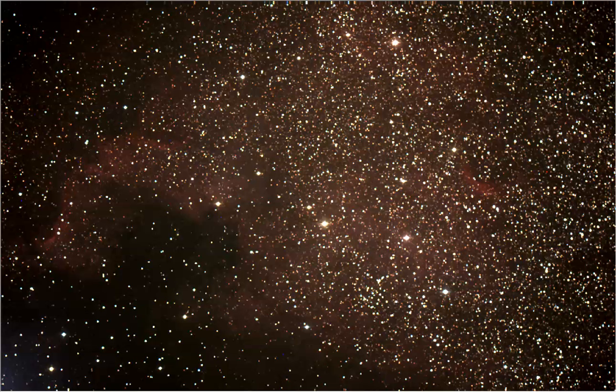I'm recording the North American Nebula with audio now. I'm going to record while capturing because I'm only on image number three out of ten, so I have another 13 minutes.